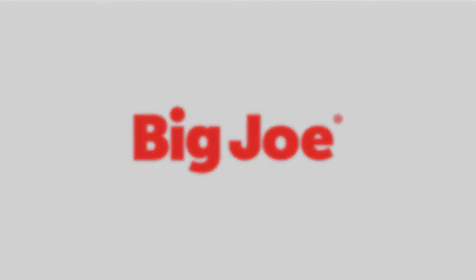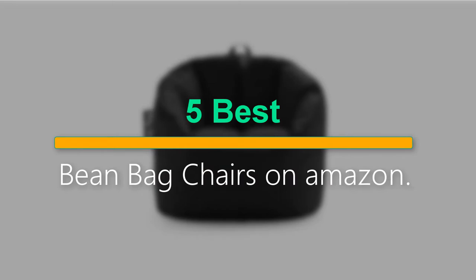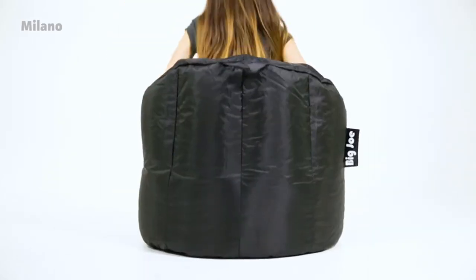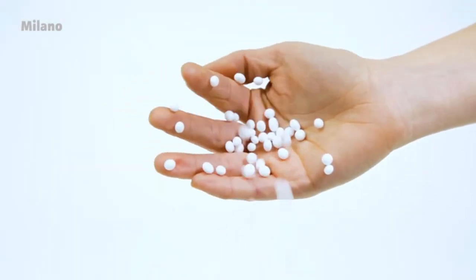Welcome to our new episode. In this episode we cover 5 Best Bean Bag Chairs on Amazon. I made this list based on my personal opinion, and I tried to list them based on their price, quality, durability, and more. If you want to see the price and find out more information about these products, you can check out the links down in the description. Let's start the video.